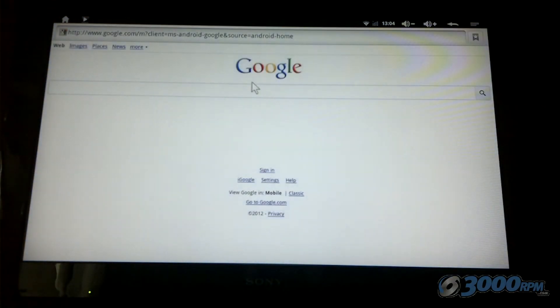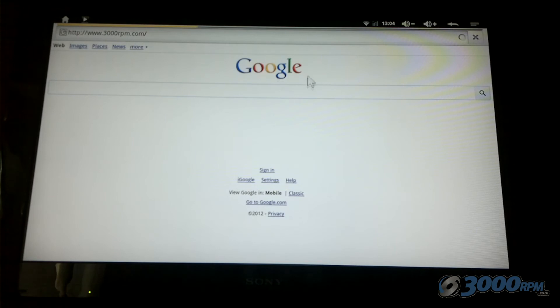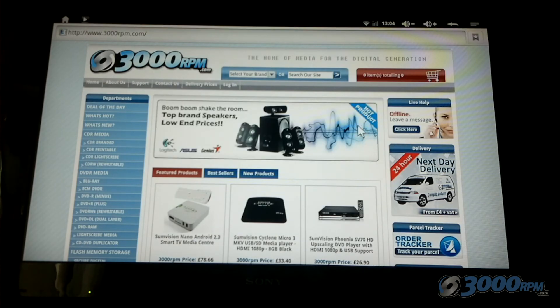There is also a very good web browser on the device — it works quite quickly. Here I've selected the 3000 rpm website, and although it's a little slower than it might be on your home computer, it does load up very quickly and it looks exactly as it would normally appear.